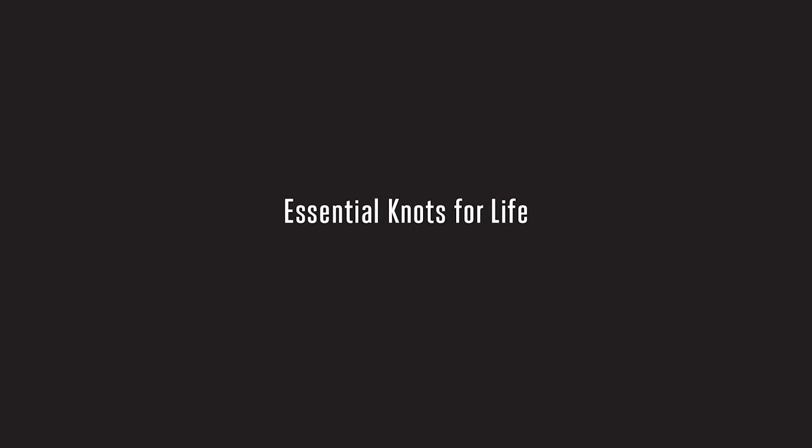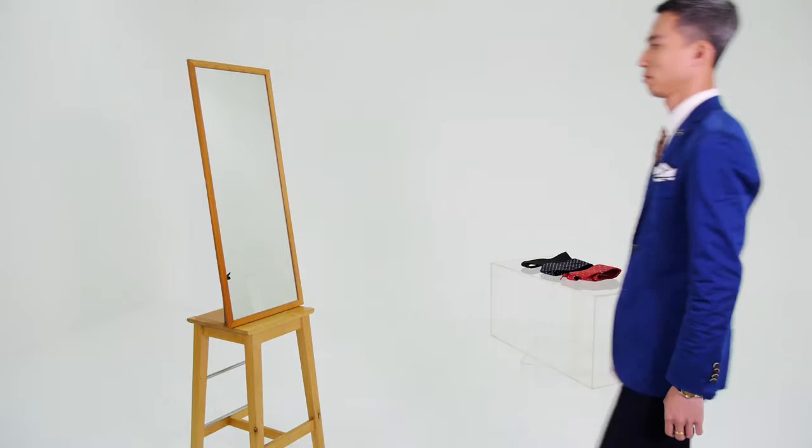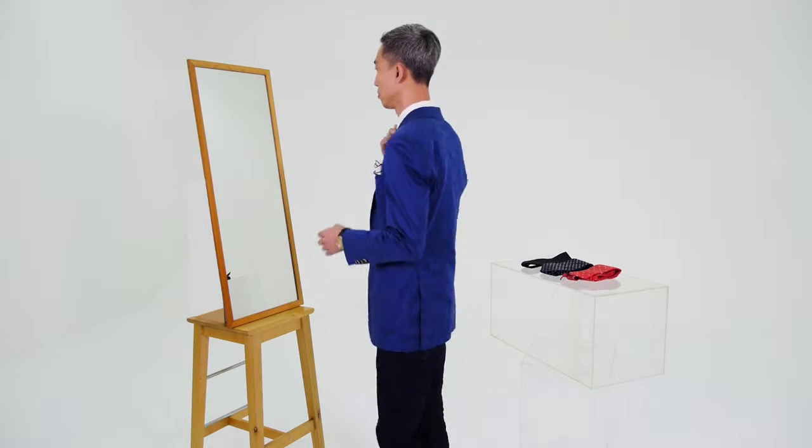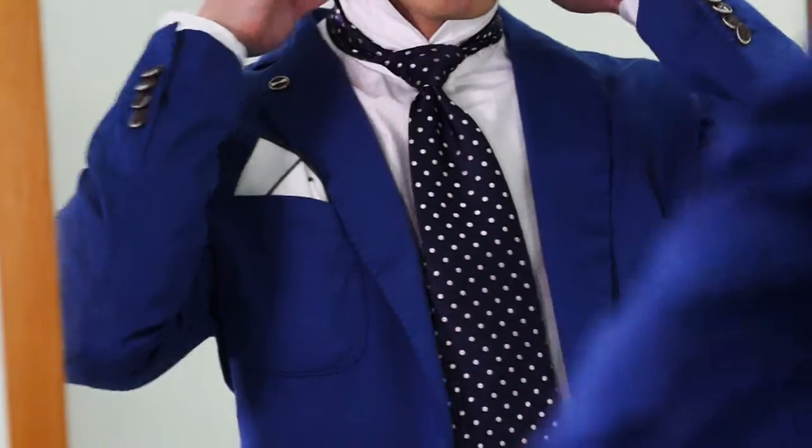The standard workplace dress code for most men is shirt and tie. But how do you make sure you look top-notch? Instead of wearing five different ties to work each day of the week, try mixing it up with different knots.